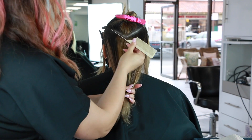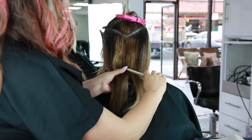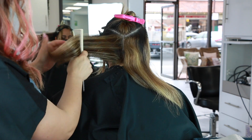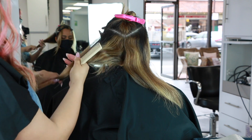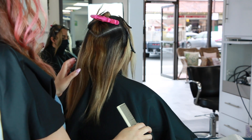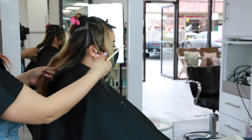This particular model had tons of banding — she actually did her own highlights at home and you can really see all of the interior banding that's going on, lots of splotchiness, so we're going to attempt to go ahead and correct this.